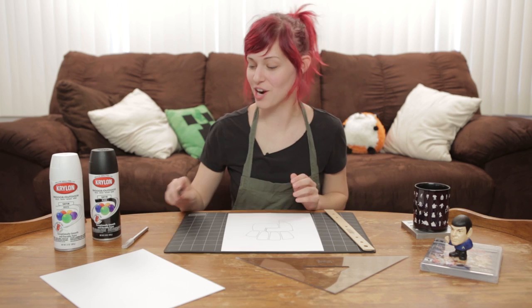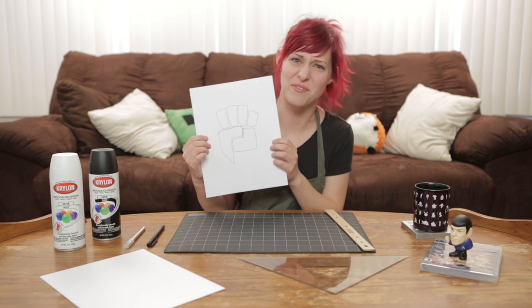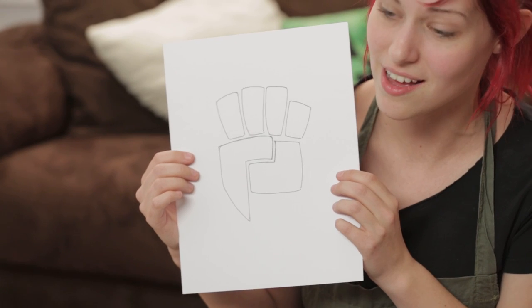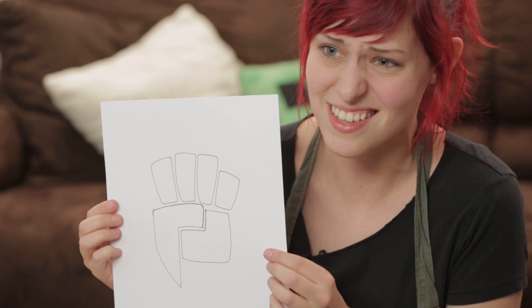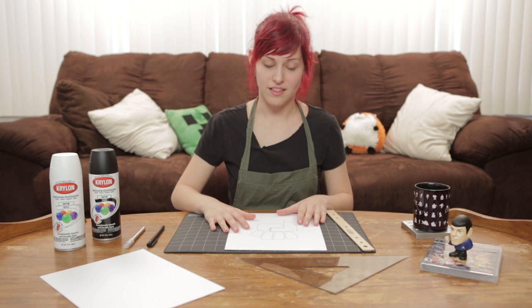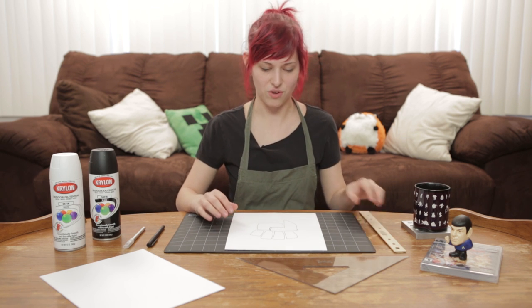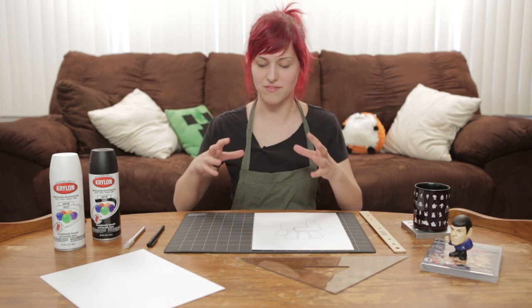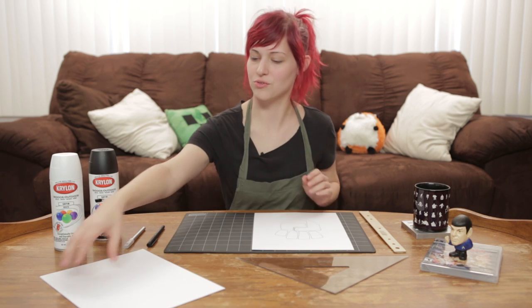All right, so it took a couple tries, but I think I settled on a design that I kind of like. It doesn't matter if your lines are a little bit squiggly because you can just cut it out — it's not going to show up on the final product because it's a stencil, so it's no big deal. From here we're going to try to make an arrow that is approximately the same size as this. It doesn't need to be exactly, but it needs to have the same visual weight as the fist so that they all look kind of uniform.